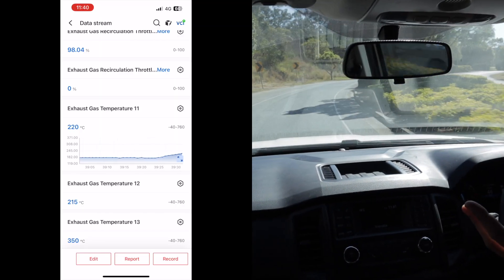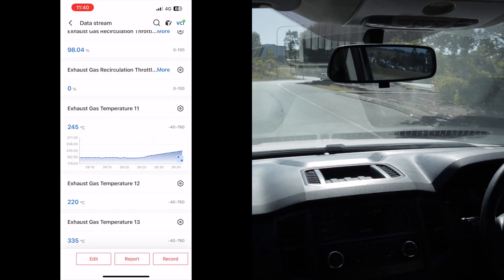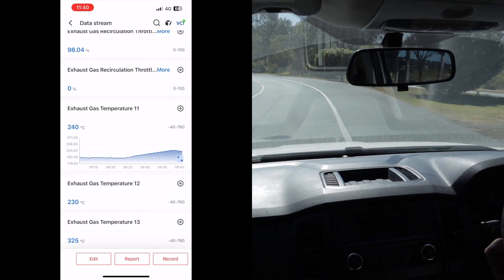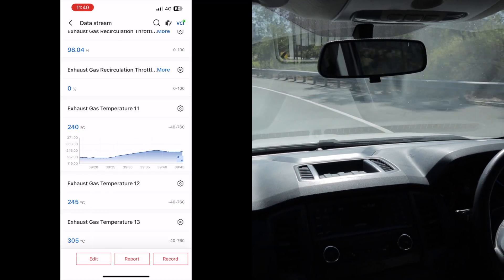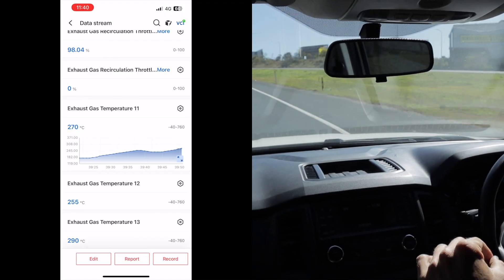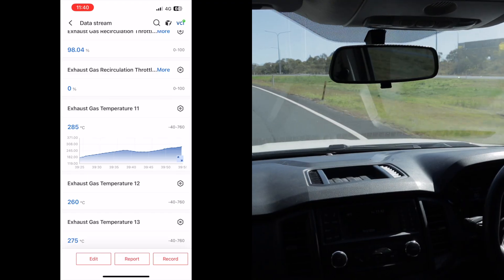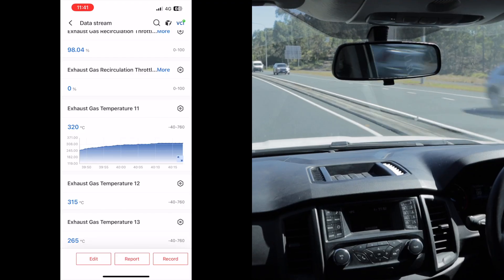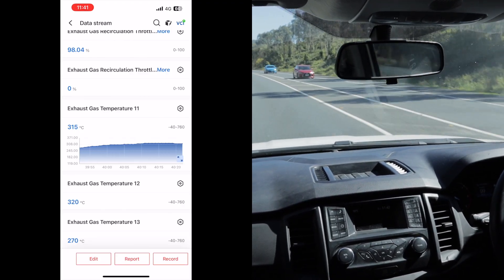Trying to maintain the same speed as previously — between 90 and 100 km/h — so we get an accurate reading. There was a car in front last time slowing me to about 90-95, so I'll try to match that exactly. At the moment sitting on about 100 cruising along and we're at 315 degrees.